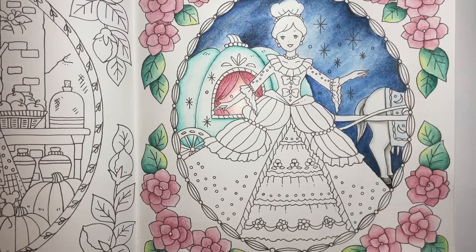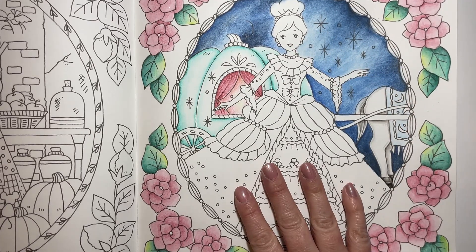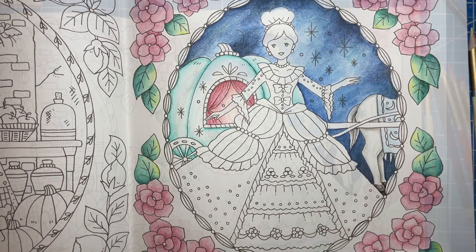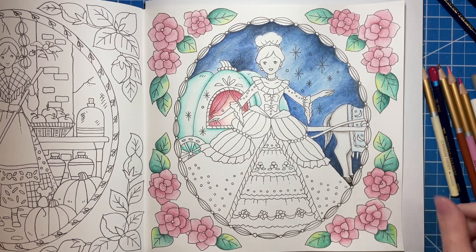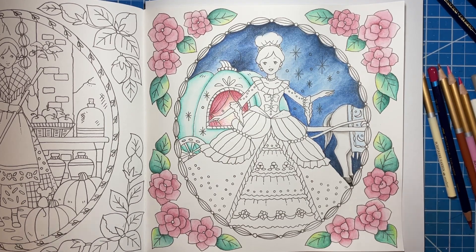When we come back next, I will be working on Cinderella herself and doing all of the fun little embellishments I have planned. I hope you guys enjoyed that so far — I think it looks pretty cute. Make sure to join me for the next part of this. Until next time, I'll see you later, bye!